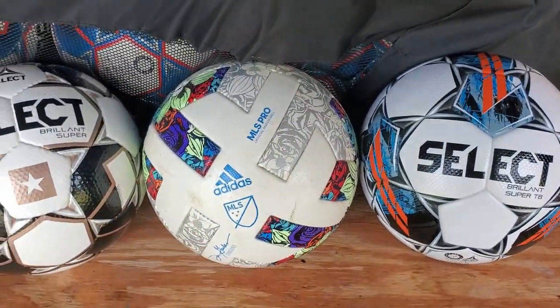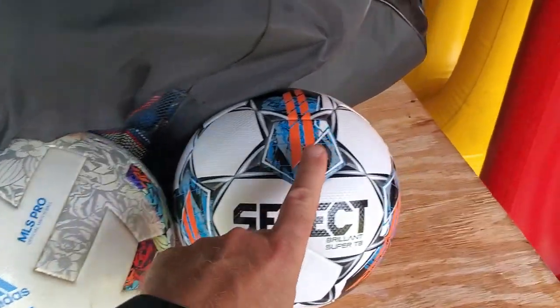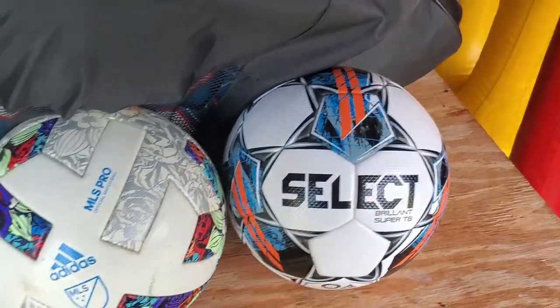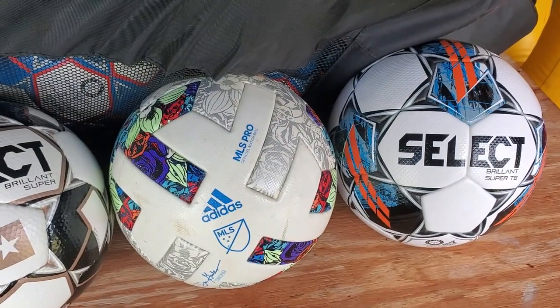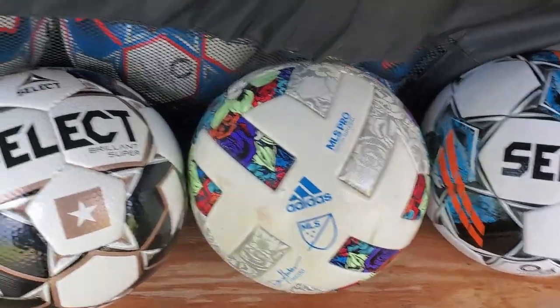The only difference is the price — this ball here costs a hundred and seventy dollars while this one here costs a hundred and twenty. However, I lied when I said that's the only difference.